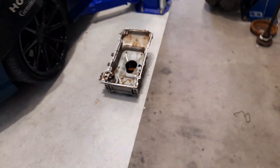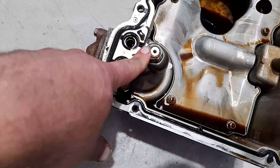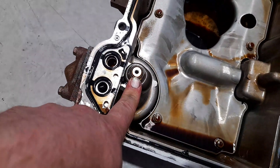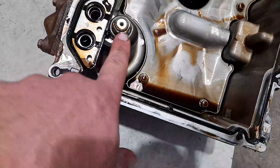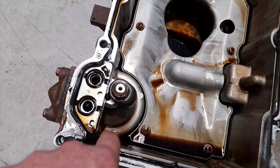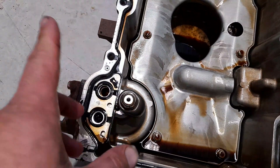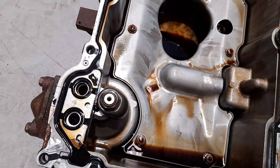A lot of shops will leave that in there and even leave the AFM pump in - you can do that, but your oil pressure is limited, and if that valve ever fails or gets stuck open, you're just going to lose oil pressure. So I like to remove them and change the pump to a normal Melling pump.